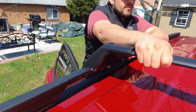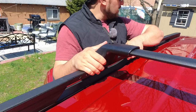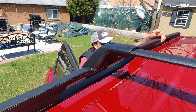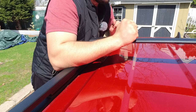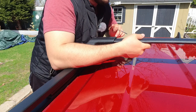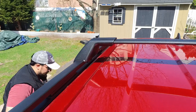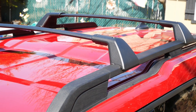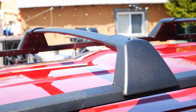There we go — this is very strong, definitely not going anywhere. Now all we have to do is the back side and we'll be all done. These fit really, really well — they actually take advantage of the OEM roof rack mounting spot with those notches underneath the rails. Wow, these are awesome.